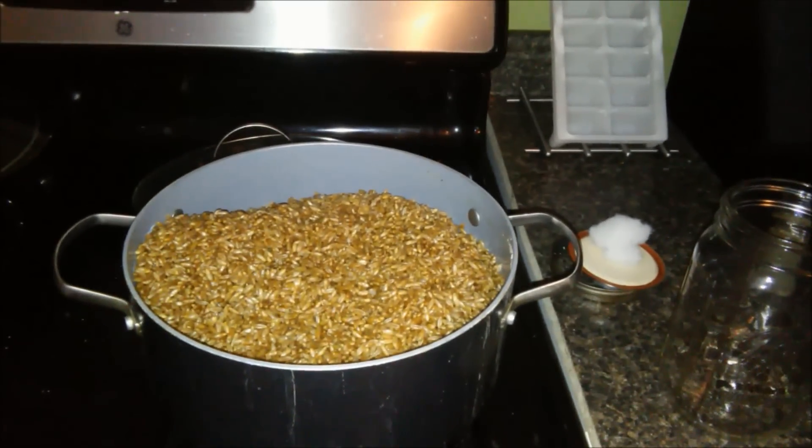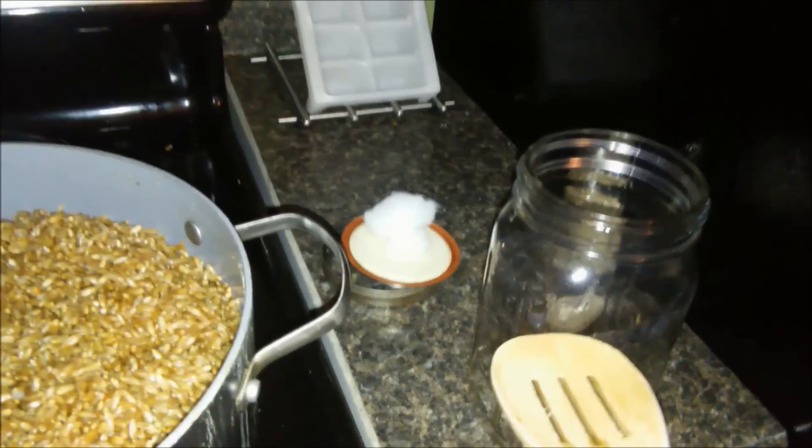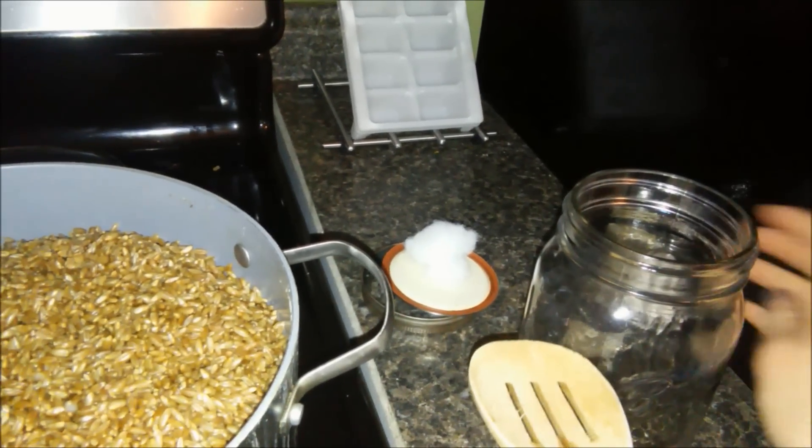Our grains have dried and cooled and we're going to fill the jars up about three quarters of the way. We're using our polyfill lid jars.